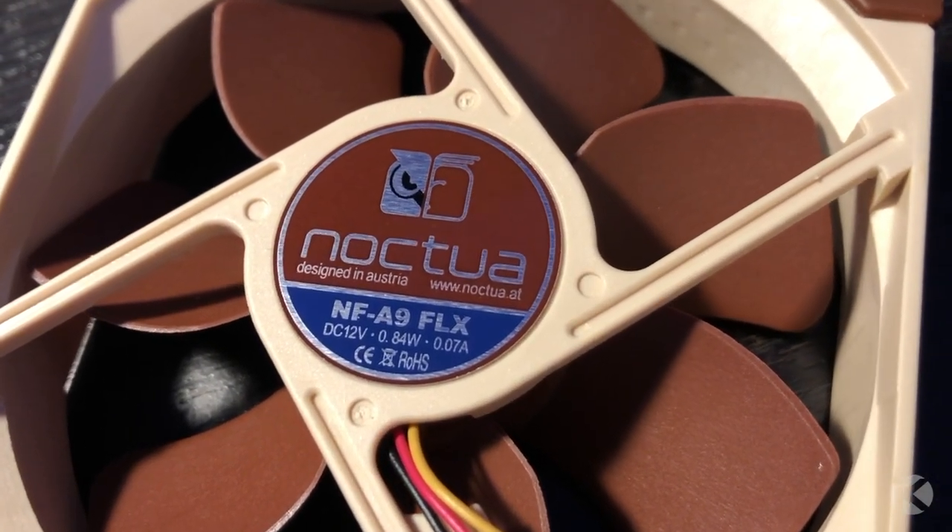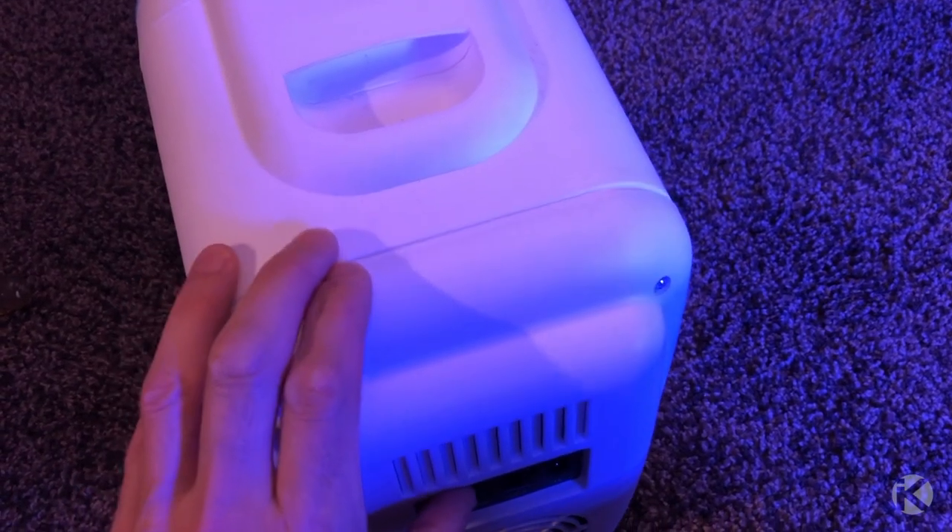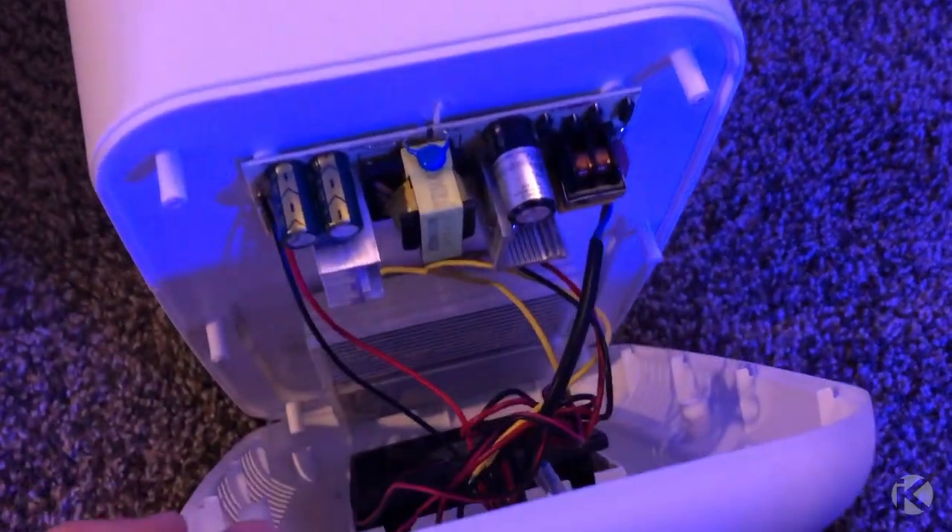After removing the six Phillips head screws on the back of the fridge, the back plastic opens to reveal its internals.